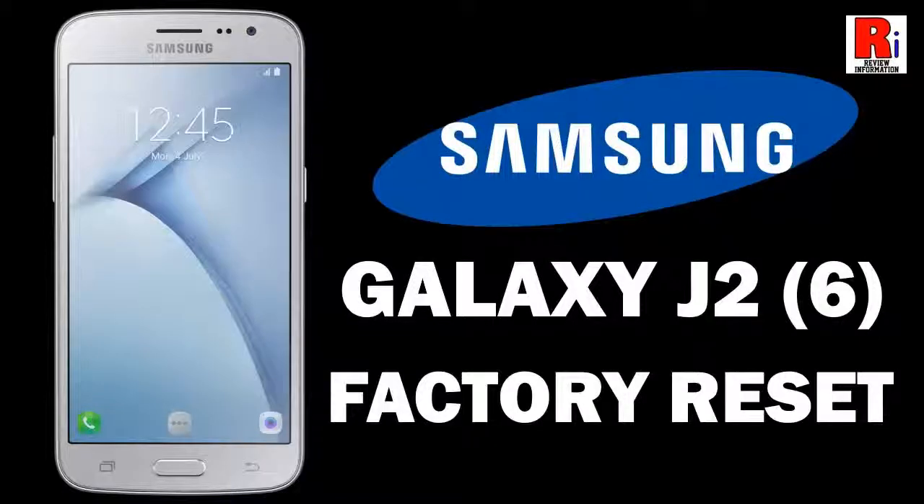Hello viewers and welcome to review information. In this video I will show you how to factory reset Samsung J2 2016 smartphone.